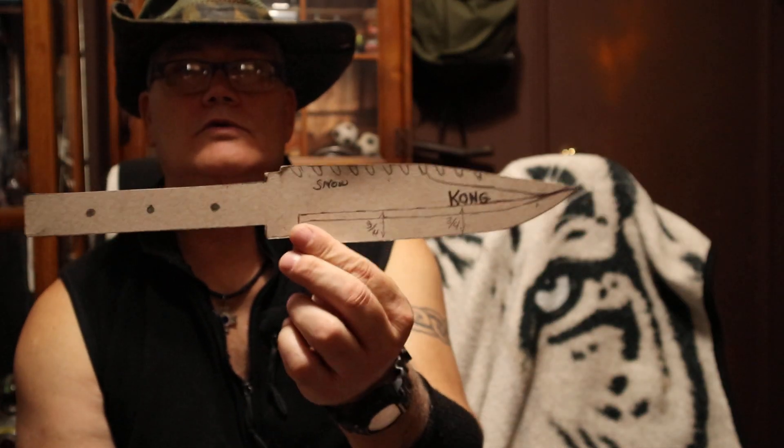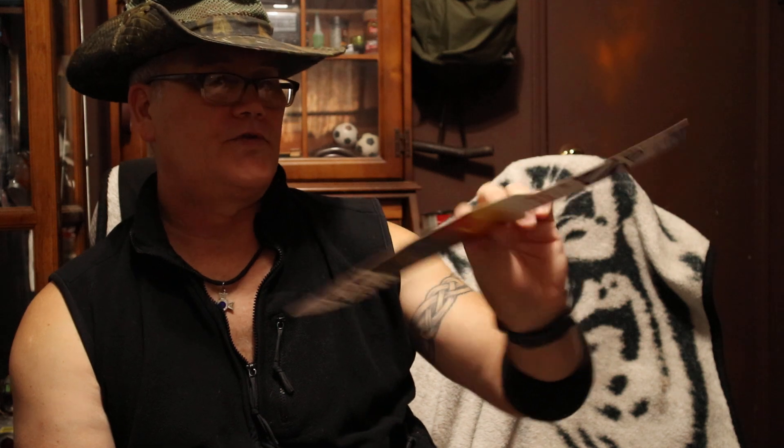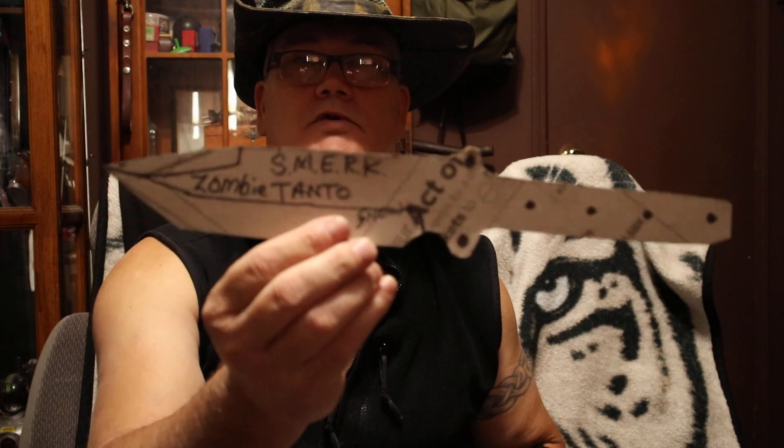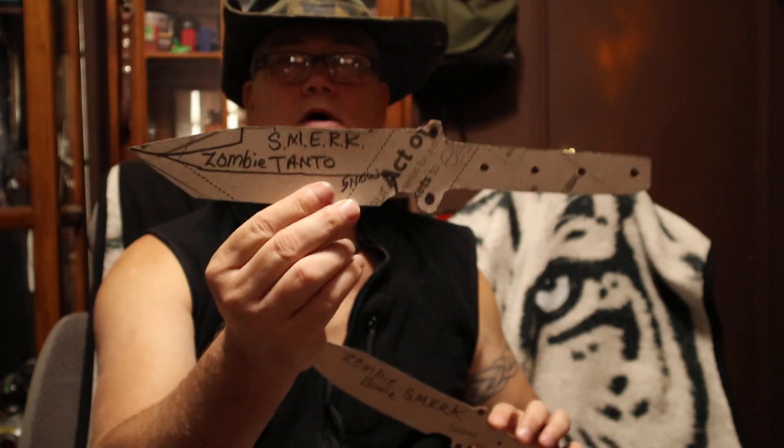Here's my Kong 2.2 Beast Full Tang Survival Knife. And I've got a SMARK — my Survival Master Emergency Response Knife. I've got one in clip point, and I can do it in tonneau.